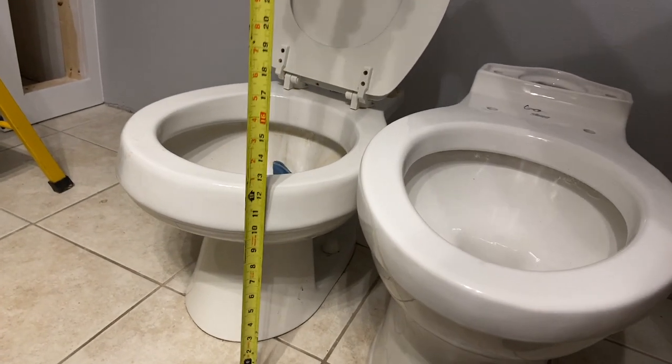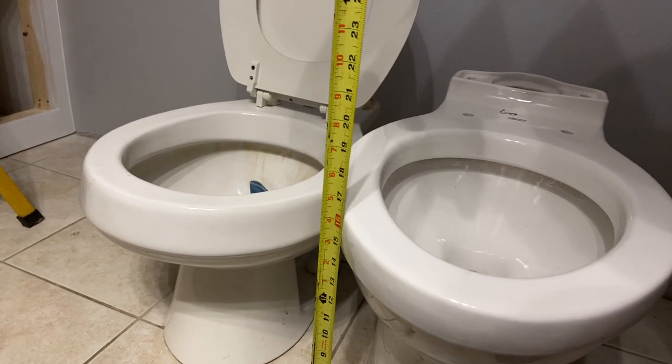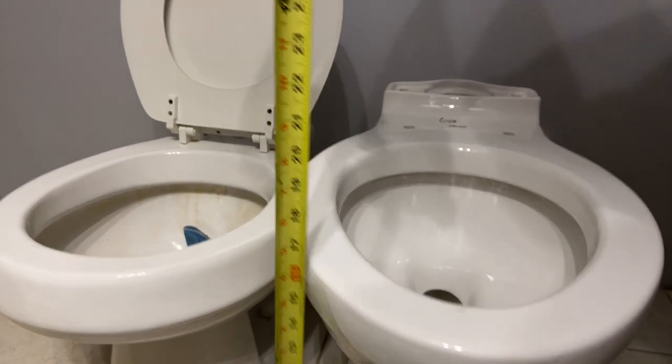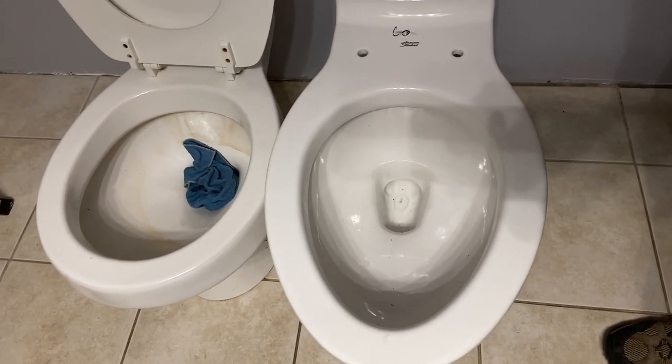The difference is this has got a standing height of about 14 and a half inches roughly, and the taller one here is about 16 and a half. So we're getting about two more inches, and it's elongated so it has a little bit more of an area for catching — we'll call it that.